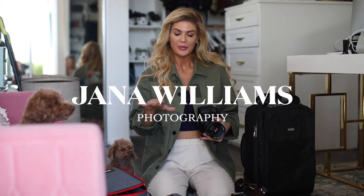Hey guys, it's Jana and welcome to my YouTube channel. We're coming to you from Los Angeles, California and I'm doing an updated what's in my camera bag today.